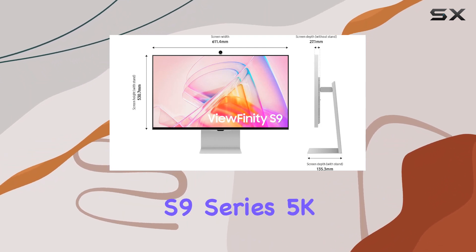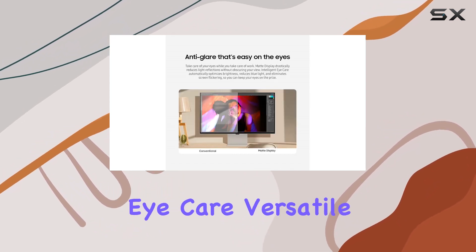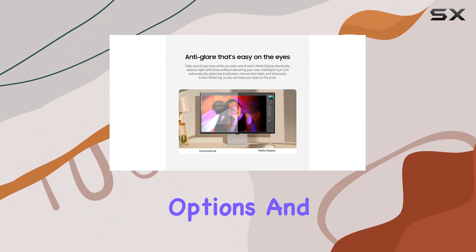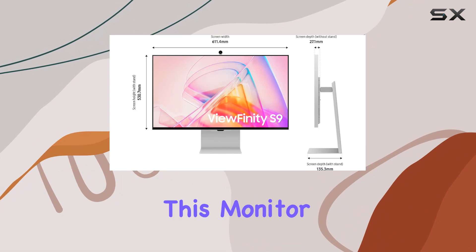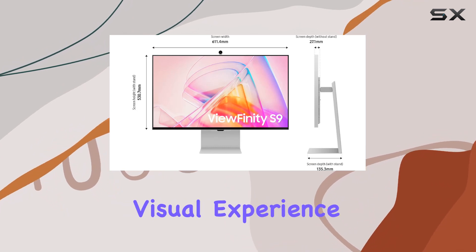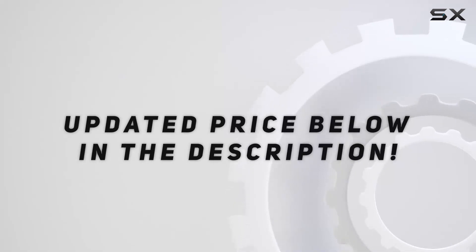In summary, the Samsung Viewfinity S9 Series 5K monitor impresses with its high-resolution display, thoughtful features like matte display and intelligent eye care, versatile connectivity options, and a sleek design that complements any setup. Whether you're working or relaxing, this monitor delivers a premium visual experience. Check out the video description for an updated price.